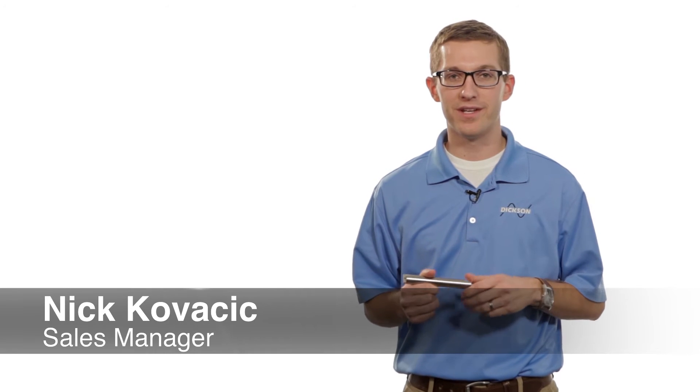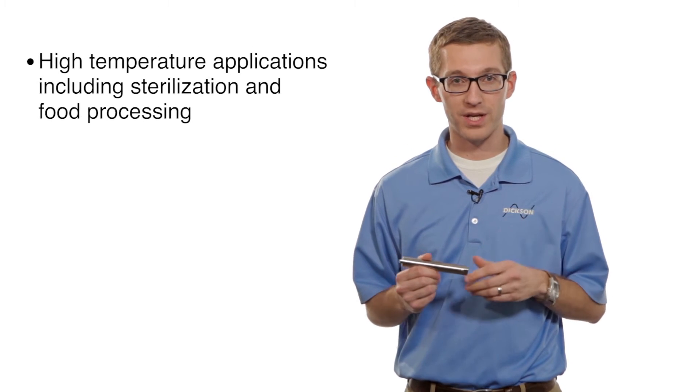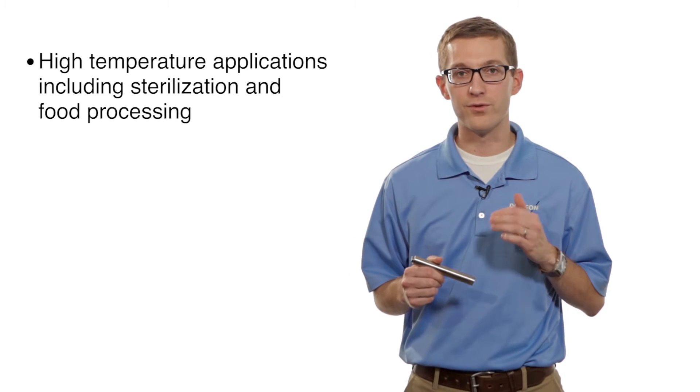Hi, my name is Nick. I'm with the Dixon Company. Today we're going to be talking about our HT200, which is our high temperature data logger. This unit is great for use in a lot of high temperature applications like sterilization or food processing.